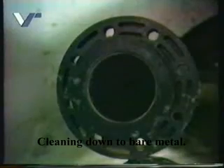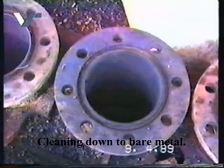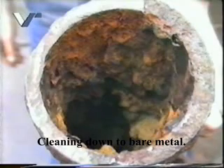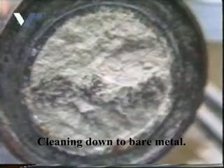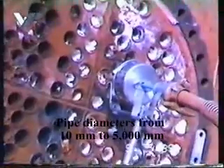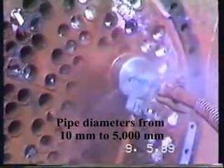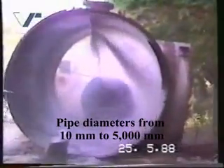One single operator can handle up to 330 kilowatts of pump power. The results achieved by the Roto-Fan system speak for themselves. This system is able to clean pipes with a diameter as small as 10 millimetres.